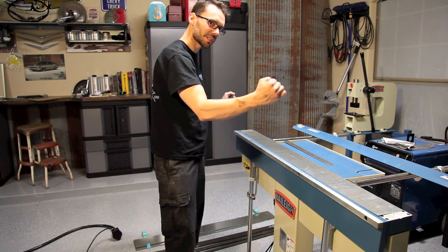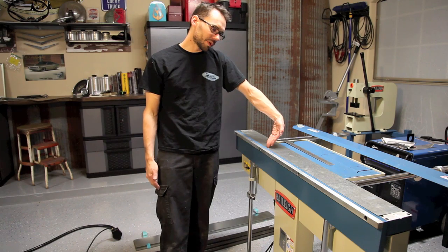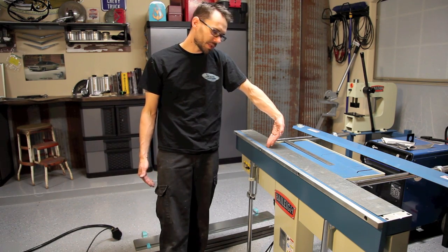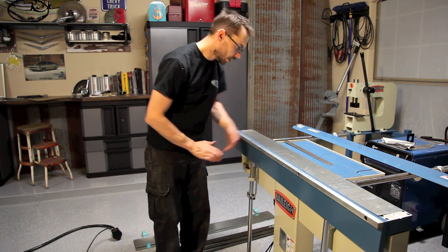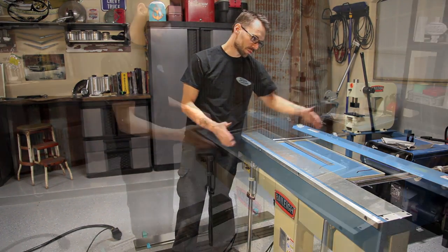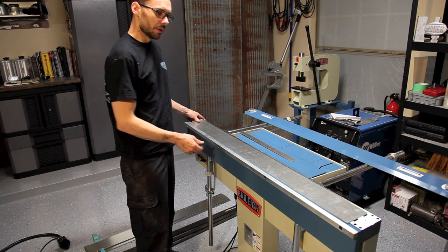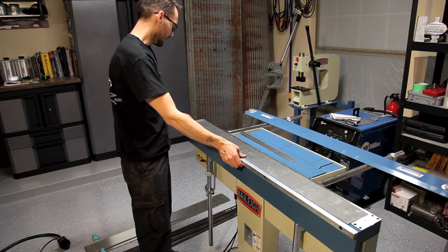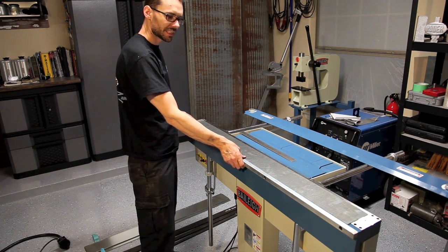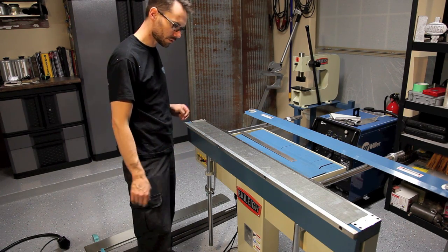It doesn't have the clamps on top — it doesn't have the clamping fence on top that gets in the way of your material coming back around. It also doesn't limit you on the length of the material. The Thaley machine is 48 inches in bending capacity, which is the standard width for most sheet metal, though you can get it in different widths and whatever size you want.